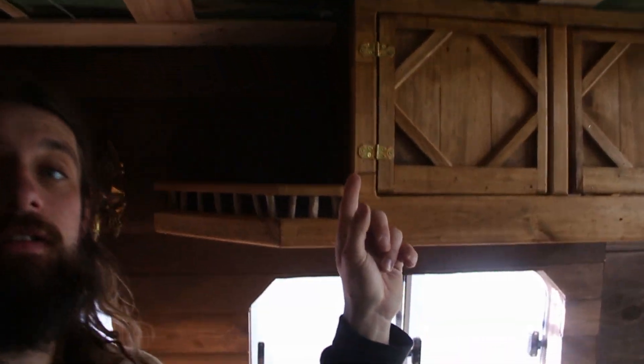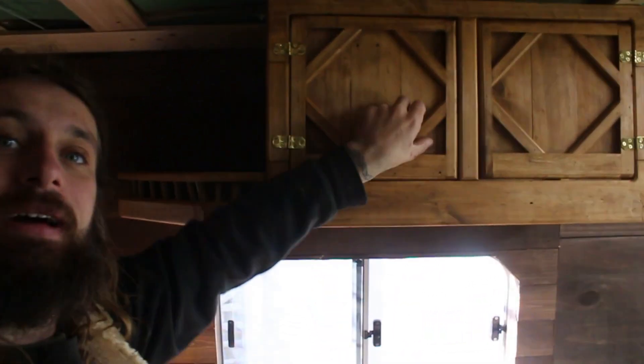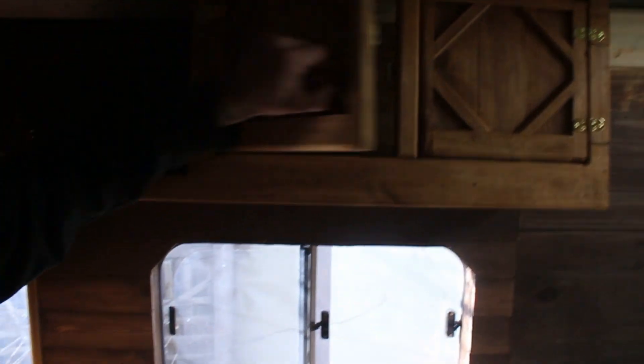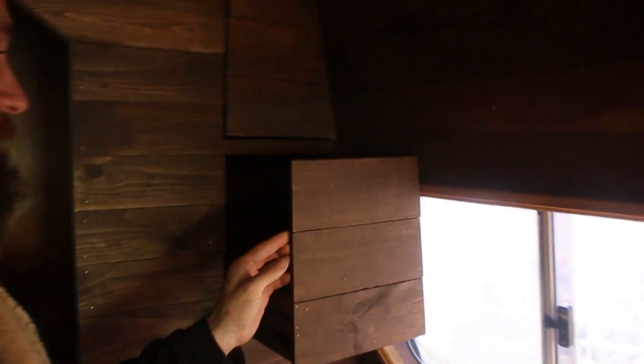Up here we've got the lovely overhead cabinet. We've got a nice little thing that holds stuff, stops stuff from falling off. Up here we've got some cabinets. And then here we've got a lovely little light. And then over in this corner, we've got some pull-out drawers which are just going to be pantry stuff.